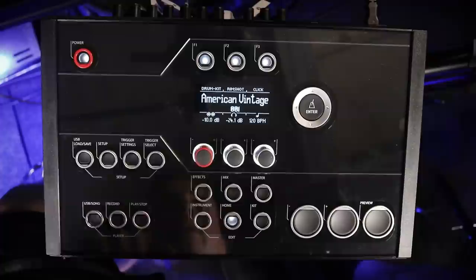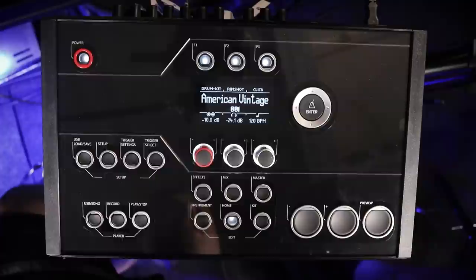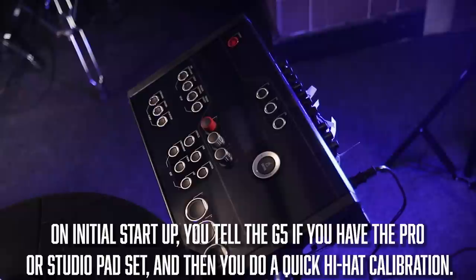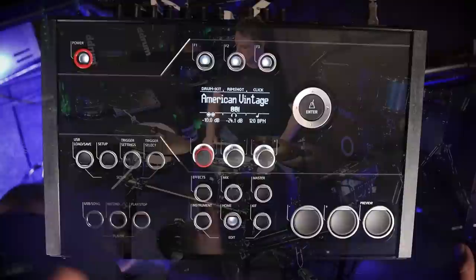The Gava G5 module is interesting. It's very similar to its flagship brother in that it has the exact same sounds and the exact same trigger engine. They do have to dumb it down in other ways to cut the price in half, like with inputs and outputs, and of course it doesn't have the touchscreen. When you first set this up, there's a hi-hat setting adjustment you do out of the box, and it tells you what kind of pads you have — the Pro or the Studio version. That sort of tricks you into thinking everything is perfectly set up out of the box, but that's not really the case.